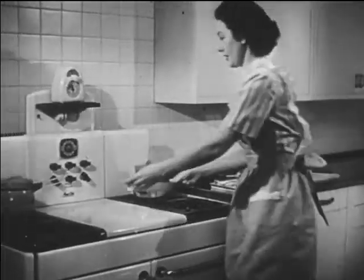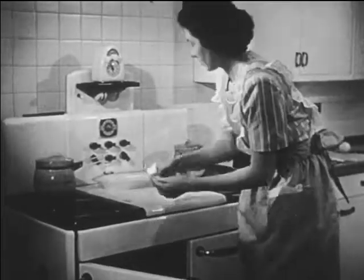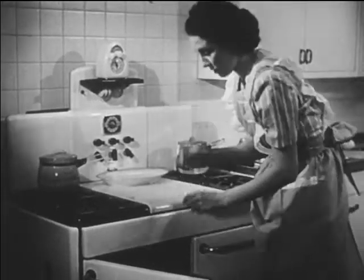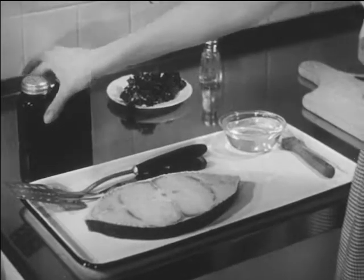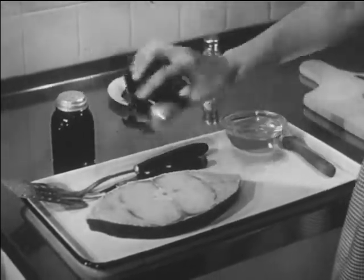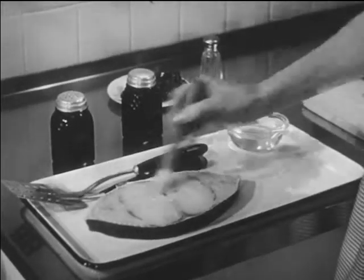This is Mrs. Young. She's getting ready to broil a halibut steak for the protein part of her dinner. First, salt, then a dash of pepper, and now oil — because halibut is a lean fish.